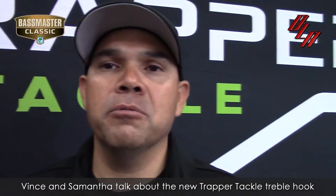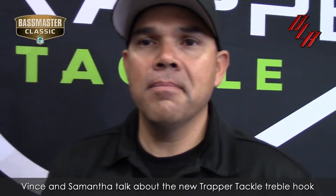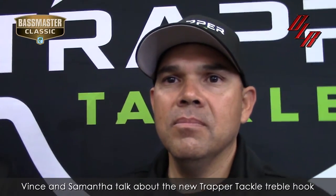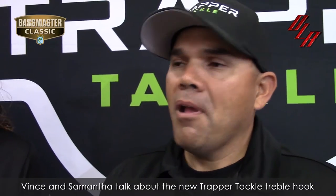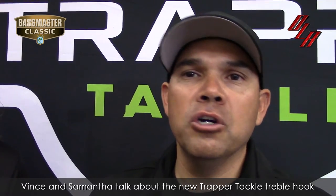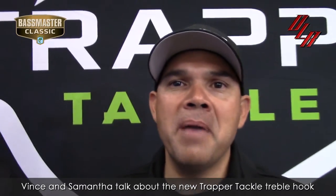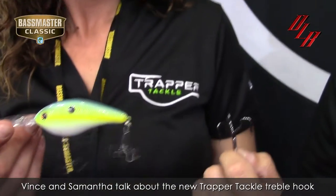I can't even tell you what the reception's been because everyone's just waiting for this product. The thing about the Trapper treble hook, Vince, is that once you hook a fish, it keeps it in the box, doesn't it? Exactly what it's all about. The box isn't there to hook the fish — it's there to keep the fish on. The magic isn't the box; the magic is the mousetrap within the box.